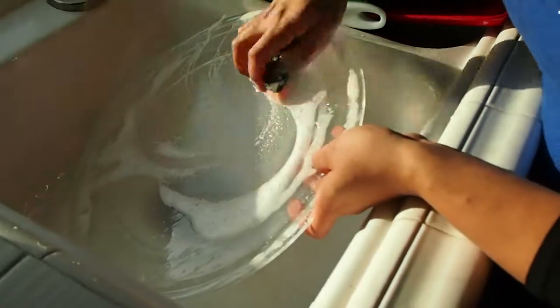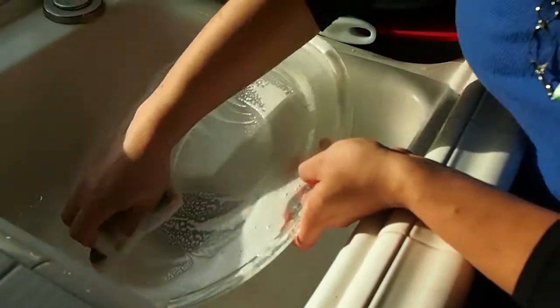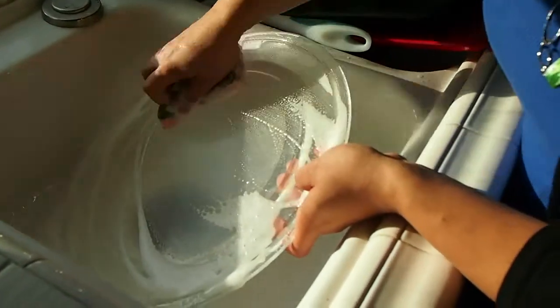First thing we're going to do is clean the plate with hot soapy water and then rinse it.